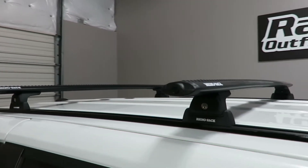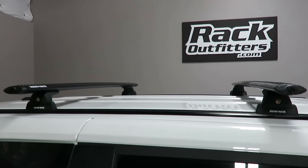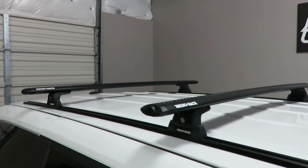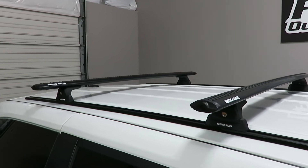We have the bars positioned here at 32 inches from front to rear, center to center. However, maximum crossbar spacing on these tracks is 61 inches. This rack system offers 220 pound load capacity, evenly distributed.